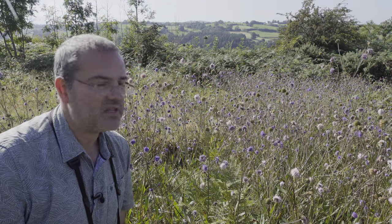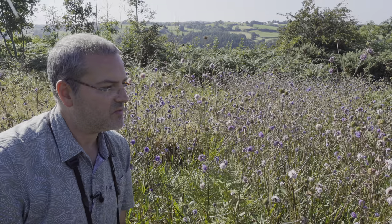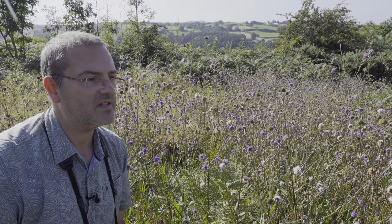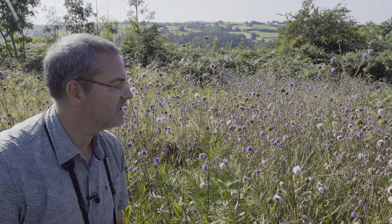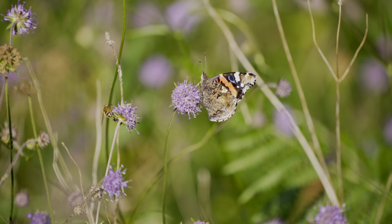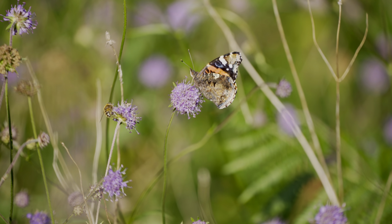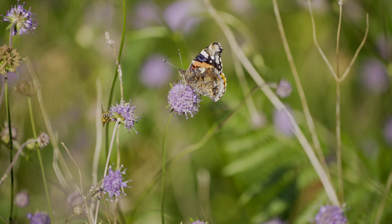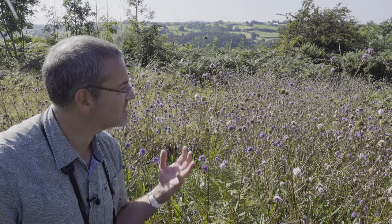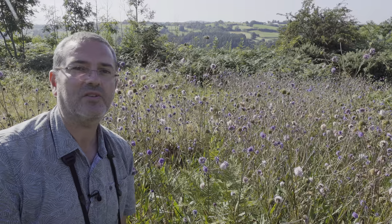This amazing plant is devil's bit scabious, and this is one of the reasons I've come to Earlhurox today, as the butterflies absolutely love it. It's been covered with species such as red admiral, small tortoiseshell, comma, large white, a couple of painted ladies — and it just covers the limestone pavement. It's just beautiful.